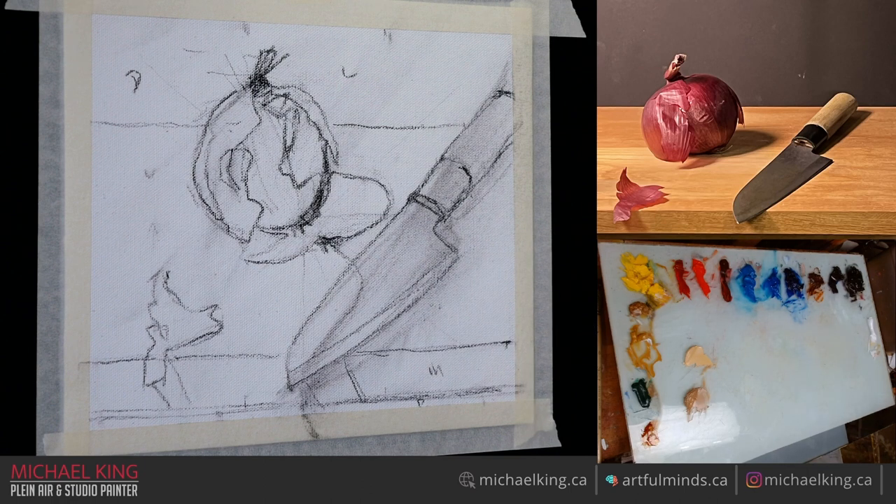So I've already done the sketch. You can see the still life on the right, top right. My view is a little bit different than yours so things might be a little bit different but they shouldn't be that much. It's a simple onion with a knife and we're going to get started.